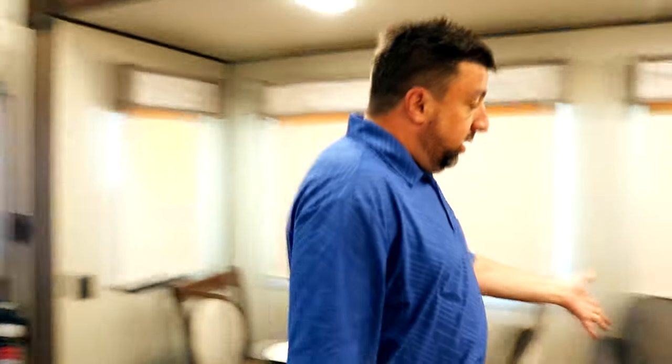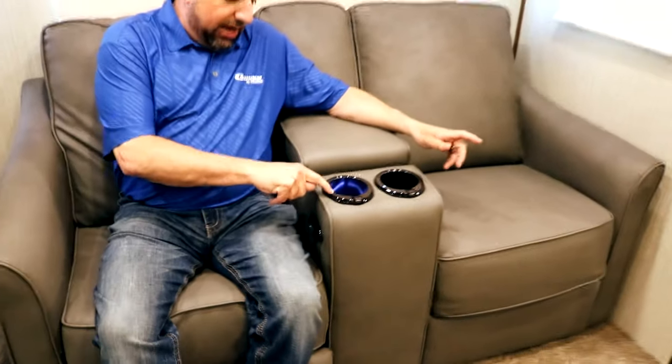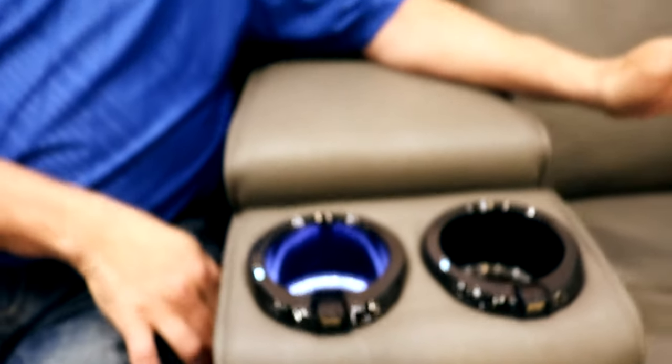Going into the living area — nice theater seating with electric recline. It also has a USB charging station and a light in the cup holders, with USB stations on both sides for charging your phone while you're sitting. Automatic recline and lights in the system — very comfortable.